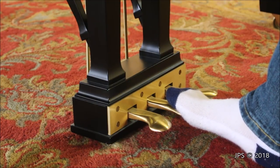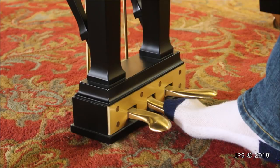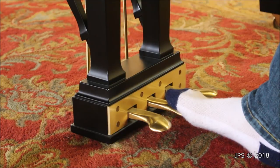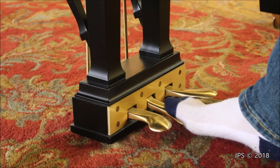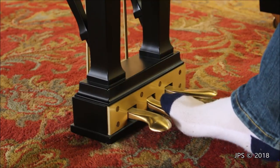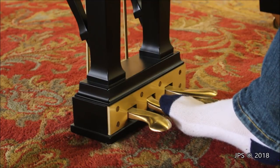More often, the middle pedal is a practice pedal. You push it down and it lowers a little strip of felt in front of the hammers, making the piano play a lot quieter. It was done a lot before keyboards were invented, so if you lived in a small apartment and wanted to practice late at night, you could push the pedal down. On some pianos, you could even push it over to the left and lock it in place so you wouldn't have to hold the pedal down the whole time you were practicing.